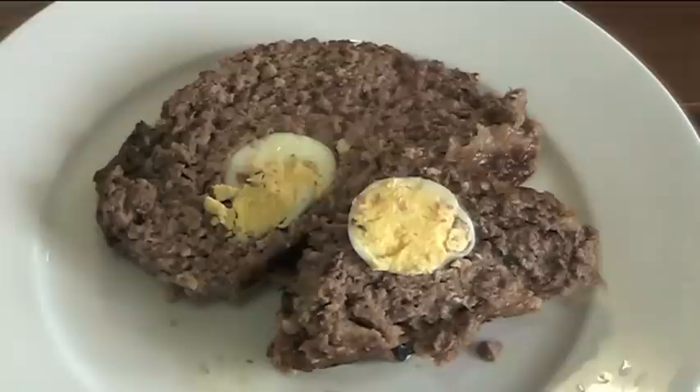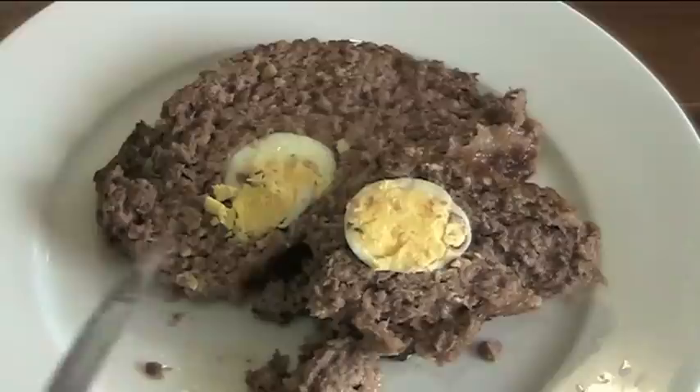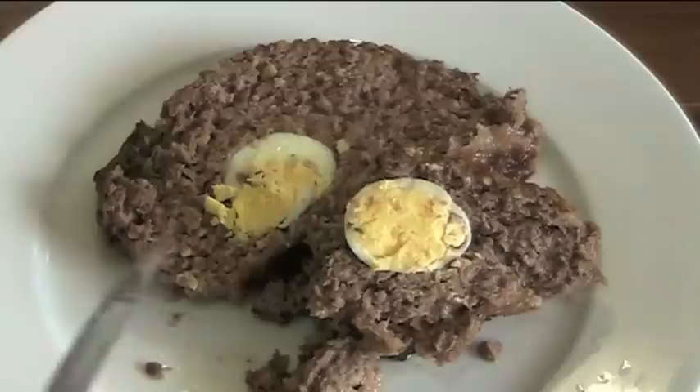Here are the finished slices of meatloaf — how amazing does this look? You've got a beautiful crisp outside, beautiful juicy meat inside, and of course those beautiful boiled eggs all through it so everyone gets a piece. The meat is beautiful and juicy with lots of lovely flavors. I hope you've enjoyed this recipe — check out my other videos at OnePotChefShow.com, and until next time, see you later.